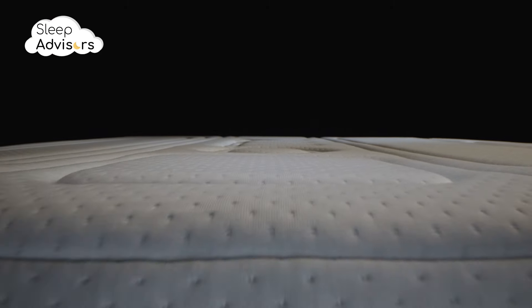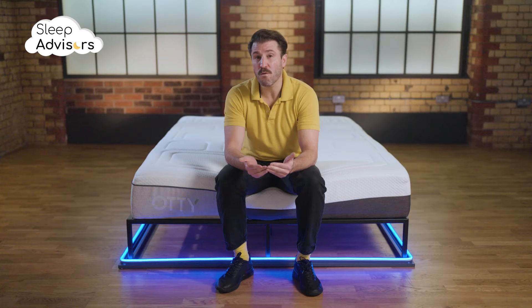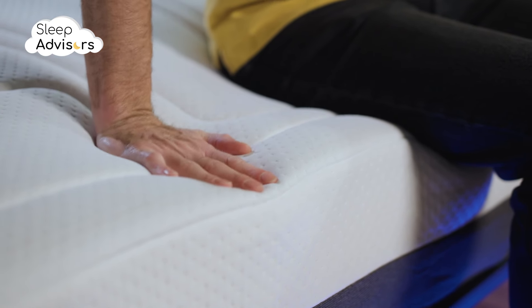Counting the cover, this is an eight layer mattress. It offers a great combination of comfort and support. The abundance of memory foam provides excellent pressure relief, while the 4000 pocket springs add a nice bounciness and support to the whole thing.